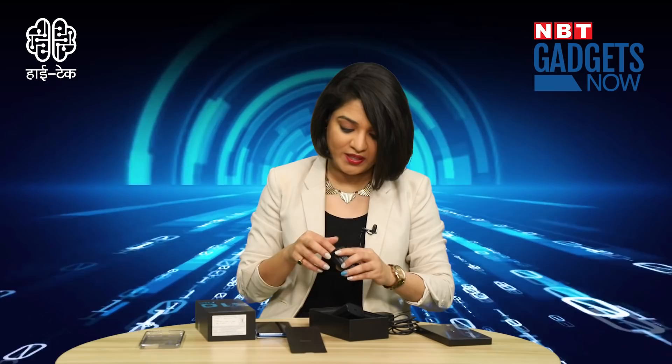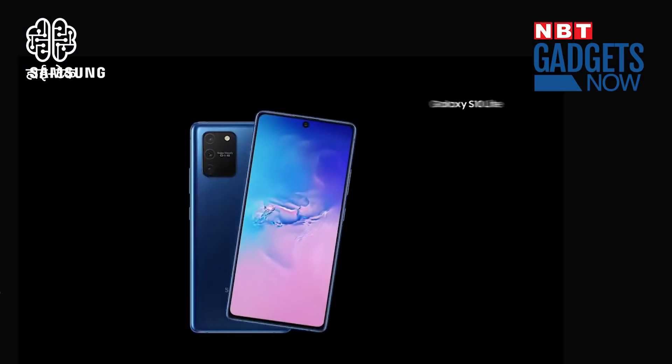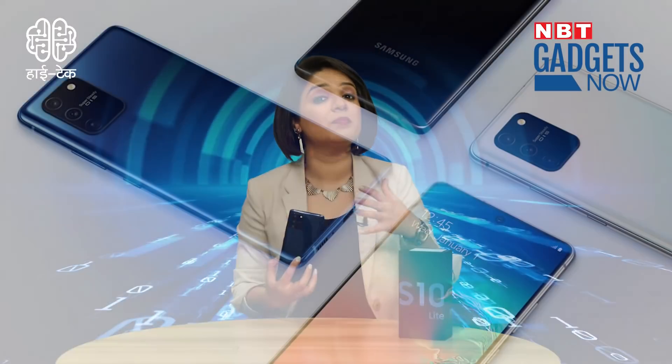You also get headphones with a Type-C connector, so there is no 3.5mm audio jack. The phone comes in Prism Blue, Prism White, and Prism Black colors. The finish looks like glass, but it's actually plastic. It looks really nice though. Put the TPU cover on it to protect it from fingerprints and keep the phone safe.